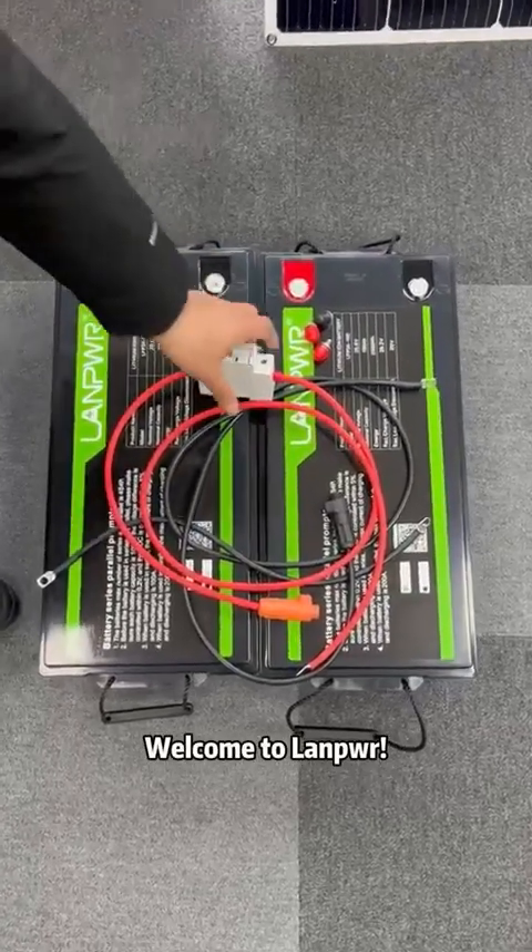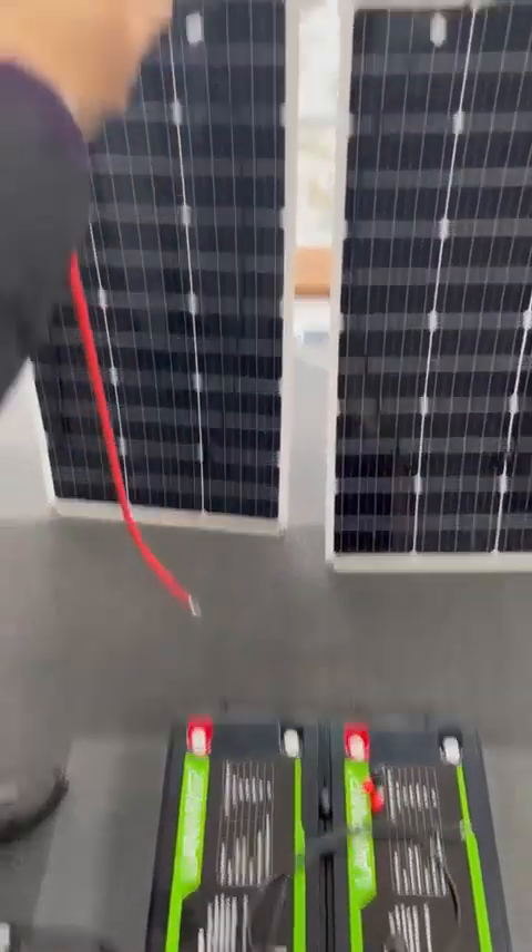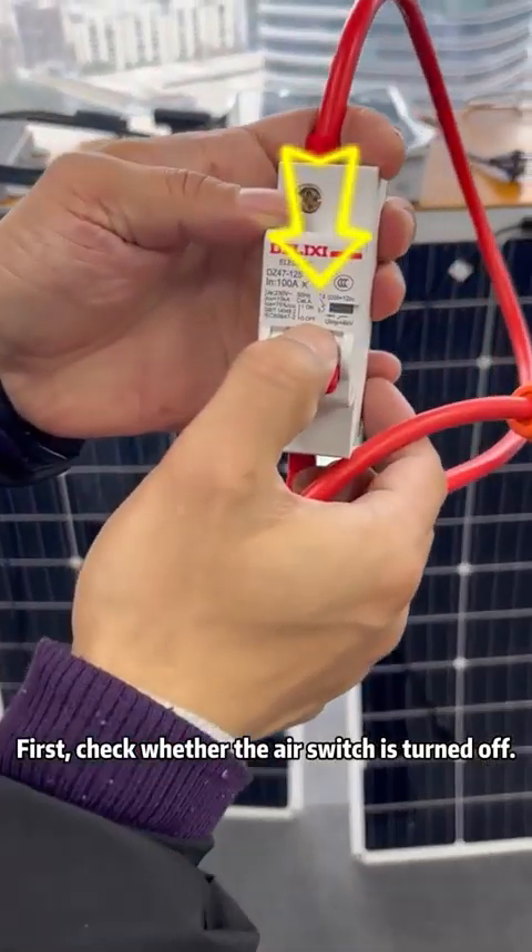Welcome to Lamper. First, check whether the air switch is turned off.